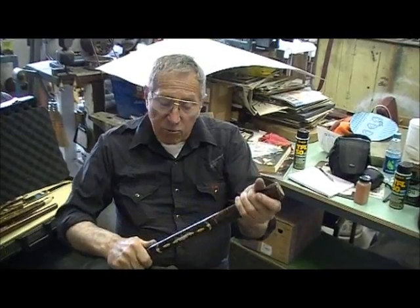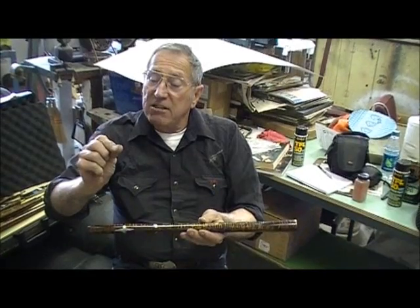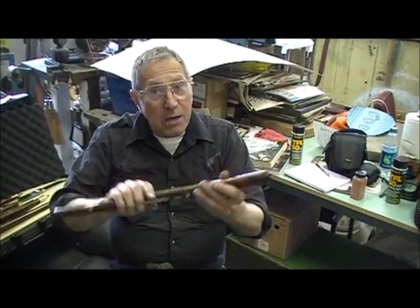Different parts of the country also have different climates, so it may take more or less. If it turns out sticky, you don't want that. It just goes on very thin, and I'll show you what I mean by thin.